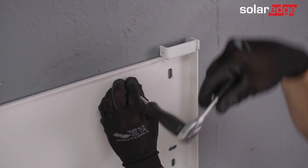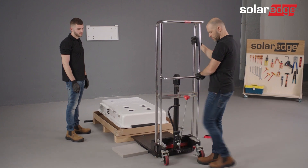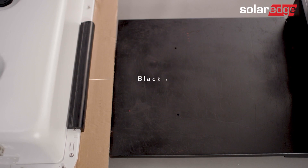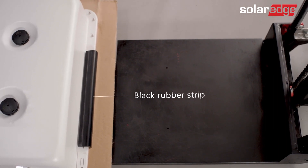Go ahead and secure the bracket to the wall. Place a dolly with lifting capabilities in front of the battery package and lock the dolly's wheels. Make sure the black rubber strip faces the dolly. Do not remove the black rubber strip until the battery is fully positioned.